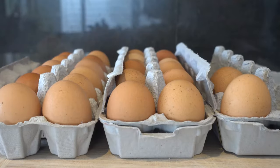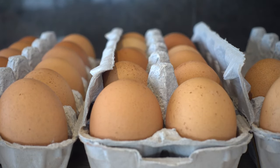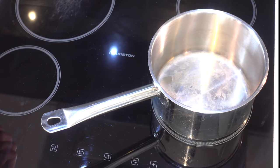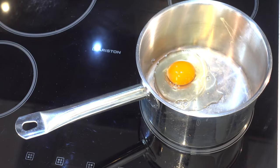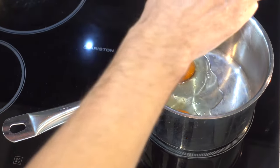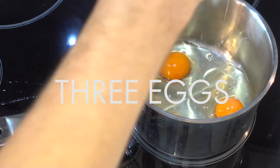Welcome to Short Attention Span Cooking. Today we'll be making scrambled eggs. Hello hello, the pixies are back — I apologize for that, but what can you do? They live in the house and they pay rent as well, so they've got a right to be here.